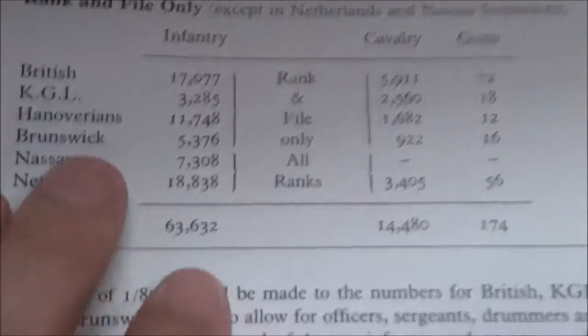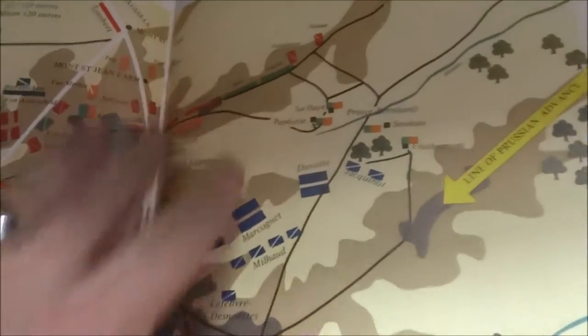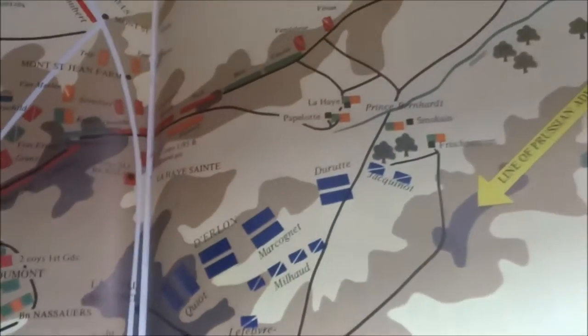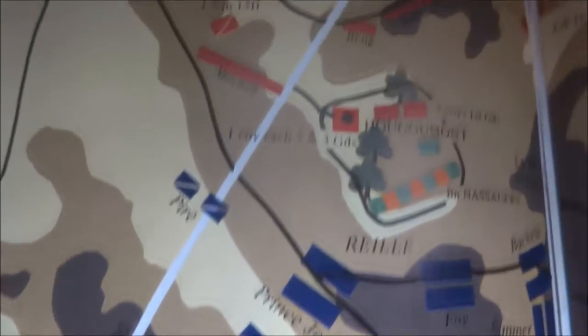It gives you all your rank and file, then you go into the colors of the uniforms — which is what I didn't have in my old book. I must have taken that page out or something, because the center page is missing. But this is an awesome map right here. Here's the key, the troop placements.